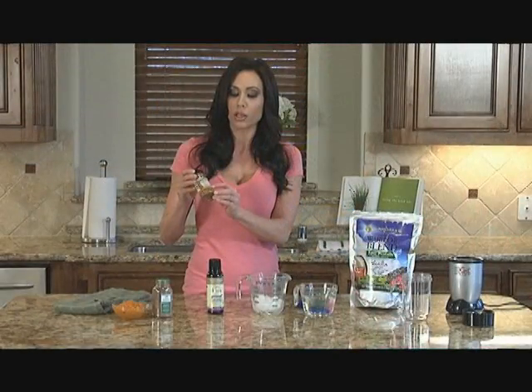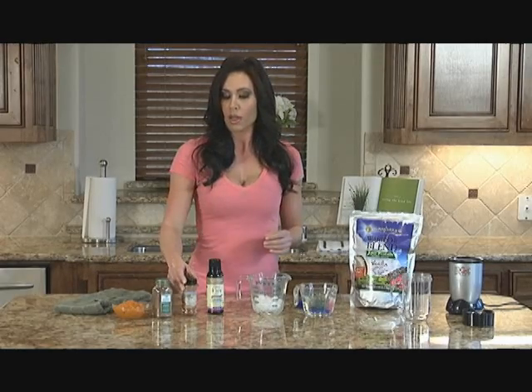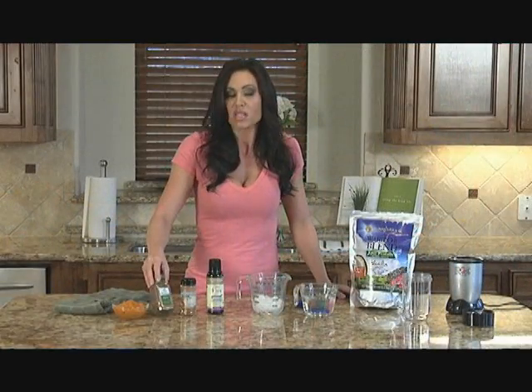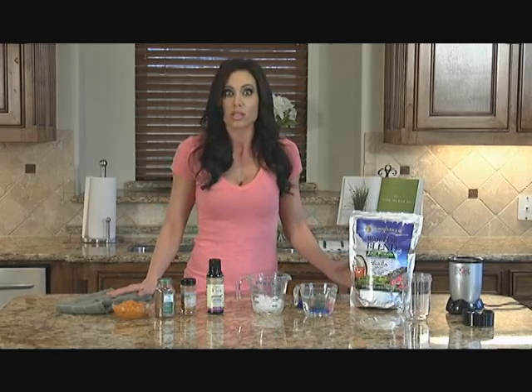Look for the USDA label that says it's certified organic. I like to use allspice. You can also use pumpkin spice seasonings or whatever fall-like seasonings that you like — allspice works great.